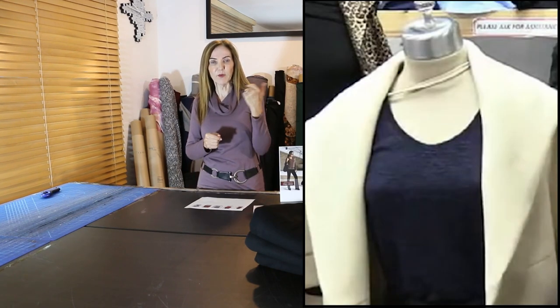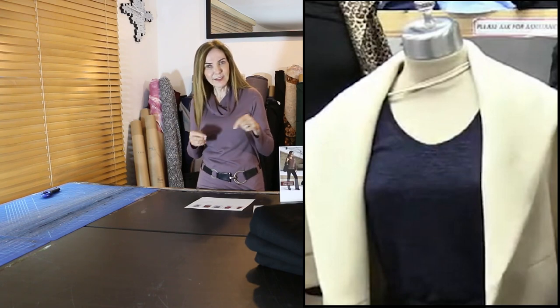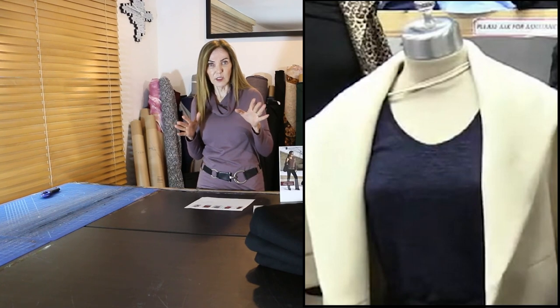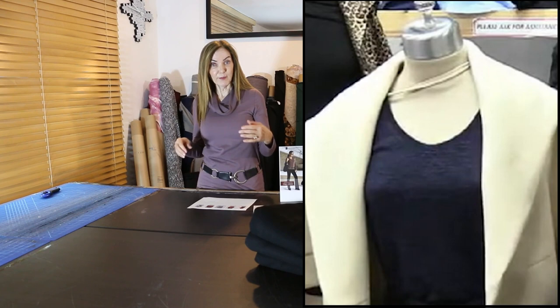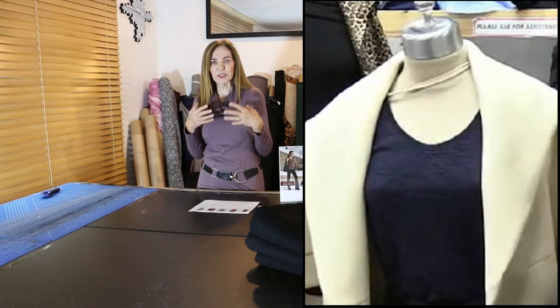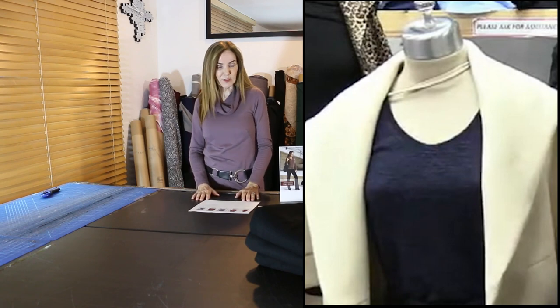This last variation is from the webcast last Tuesday — we use the new neckline templates and put a band on the neckline instead of a collar. No collar at all, just the band. The band has to be adjusted according to the stretch of the fabric, but the template shows those adjustments. It's a great holiday neckline — pretty on its own, pretty under a cape, very versatile. Happy sewing!